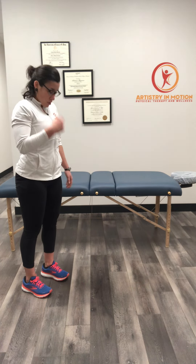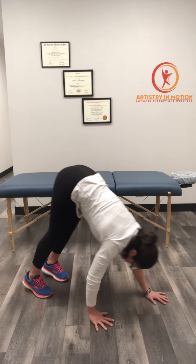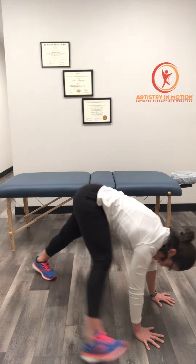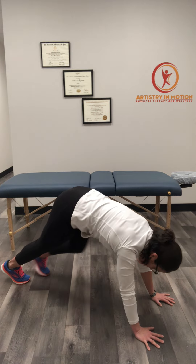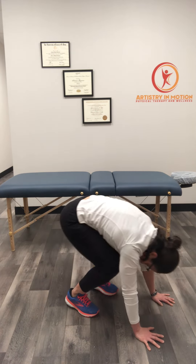This time we'll go a little bit faster. Chin to the chest, curling down, coming into downward dog position, head through arms, lunge one foot, lunge other foot, and then walk the feet toward the hands, let the head be heavy, and curling the spine.